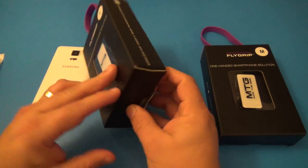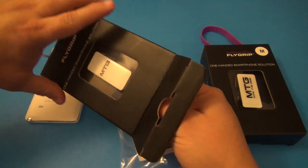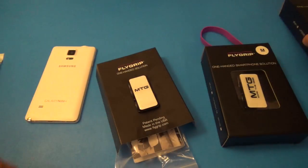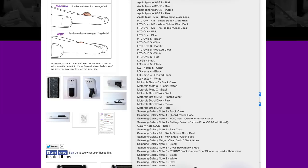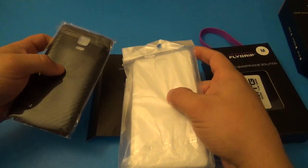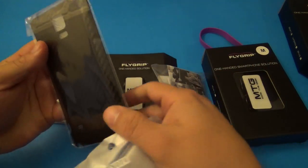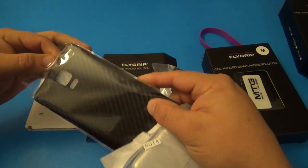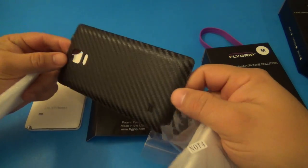Let's go ahead and open this up so you guys can see what you'll find. One thing to keep in mind: when you go to the site and order the Fly Grip, it's not going to be specific to one phone, but there is an option to choose a phone. The reason there's an option is because they send you cases. When you buy the Fly Grip, you also get a case for your smartphone included with the price. For instance, I got the Galaxy Note 4, so I got a case for the Galaxy Note 4.